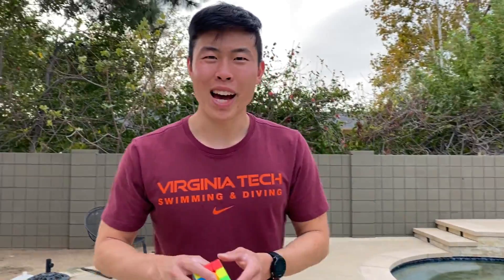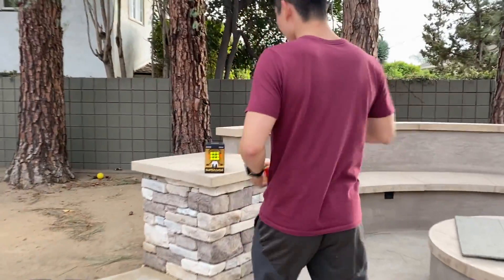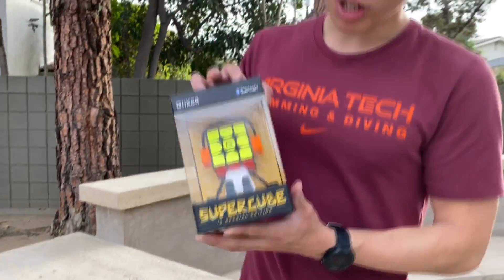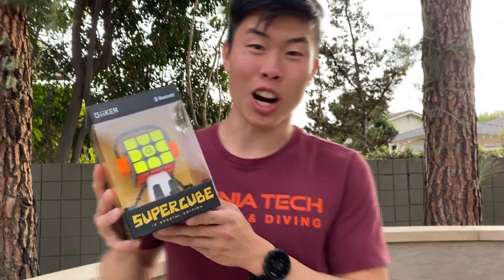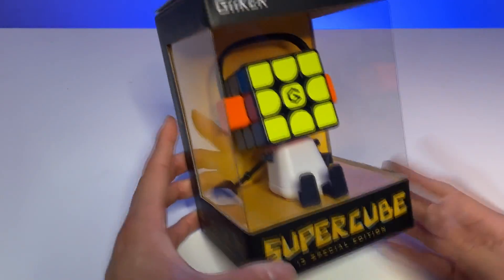What's up everyone, Simon Shih is back. I remembered my YouTube password, and today we're not only going to be solving a 3x3 but we're going to be looking at a whole new generation of Rubik's cube solving. What I have with me is the Geikers Supercube — today we're going to be unboxing this and looking at all the new technologies it has to offer.